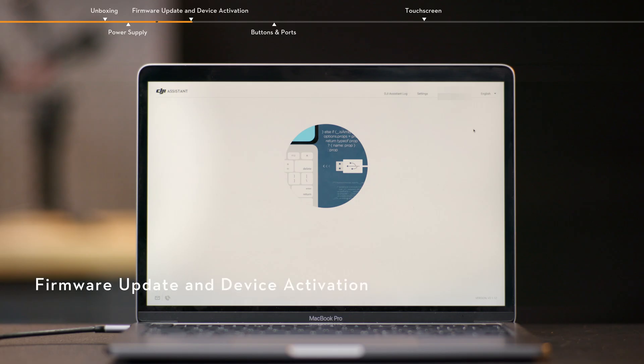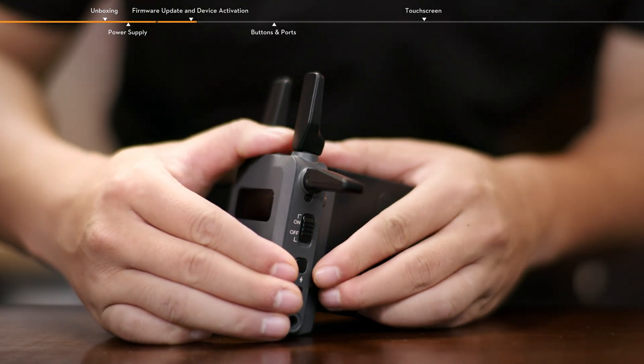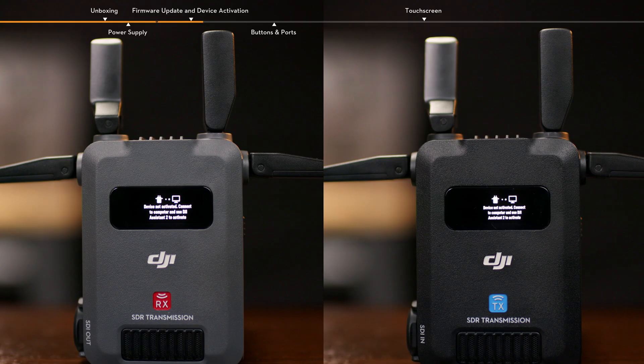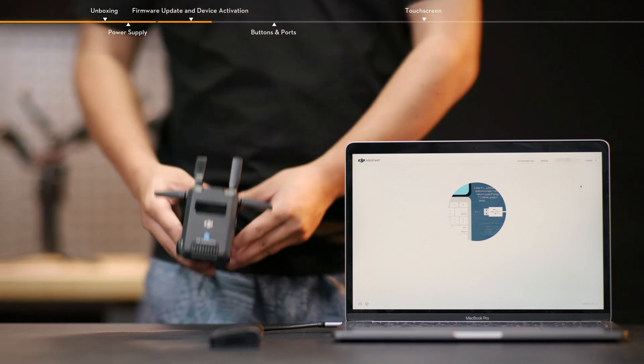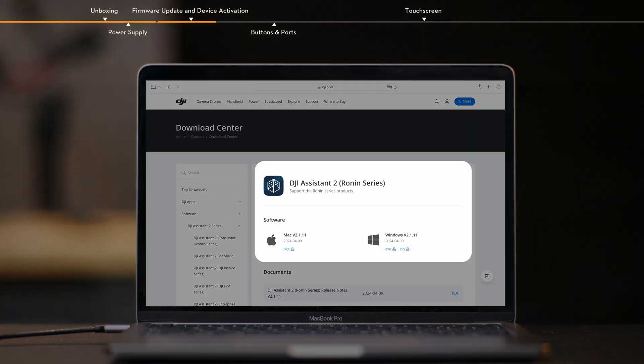Firmware Update and Device Activation. After the device is powered, toggle the power switch to power on the device. When using for the first time, select the system language. The transmitter and receiver need to be updated and activated separately before use. For example, to activate the transmitter, follow these steps.